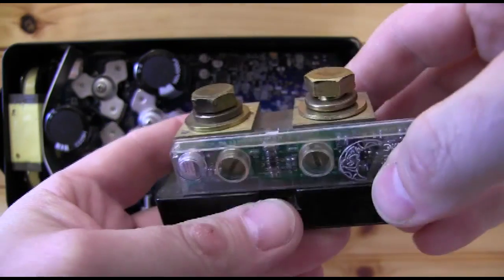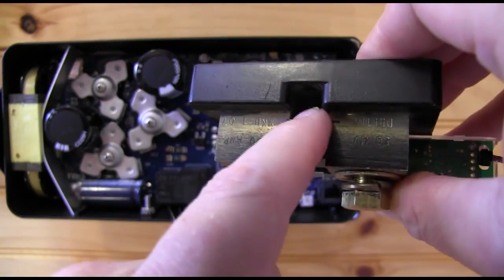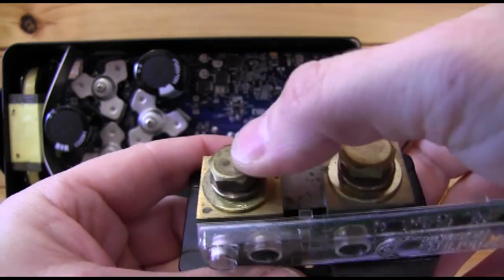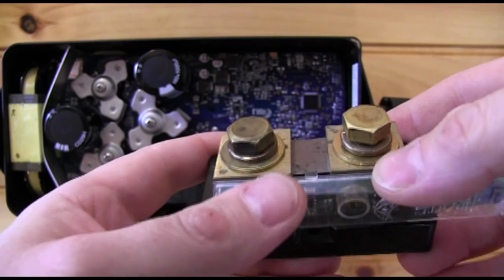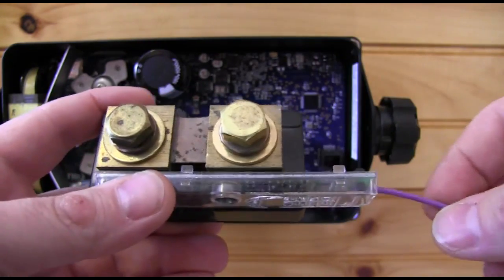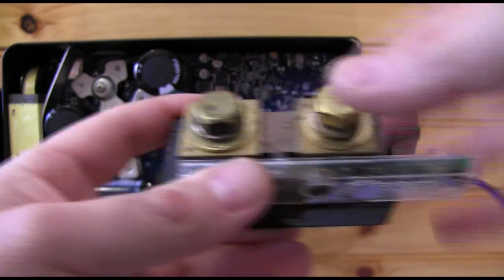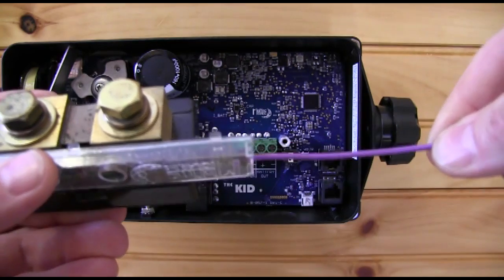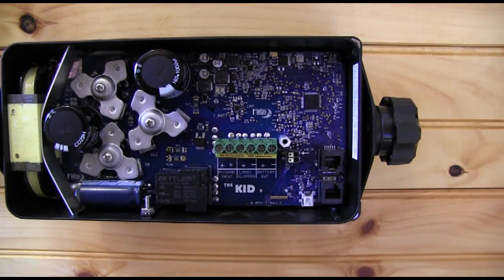What the shunt does is use these little fins to measure a very minute voltage drop across the two terminals, and then the Whiz Bang Junior calculates that into amperage. So if you put loads or a charge controller on the battery side, it's going to throw all your numbers off. The battery goes here, everything else goes on the other side. Just remember: the purple wire points towards the battery.